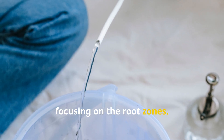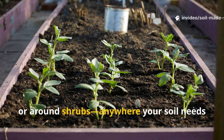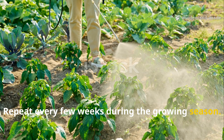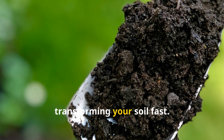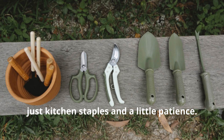Pour this diluted mixture onto your garden soil, focusing on the root zones. Use it on vegetable beds, pots, or around shrubs — anywhere your soil needs a boost. Repeat every few weeks during the growing season. This simple step invites microbes and worms back, transforming your soil fast. No fancy tools required, just kitchen staples and a little patience.